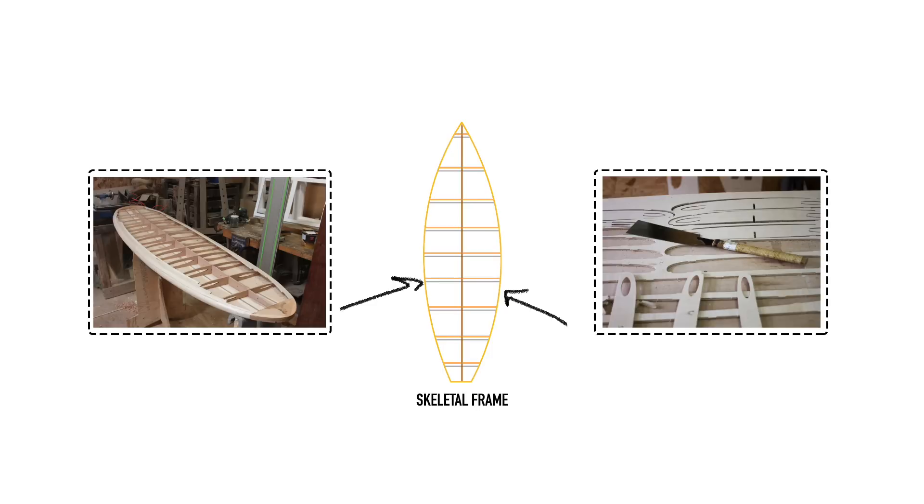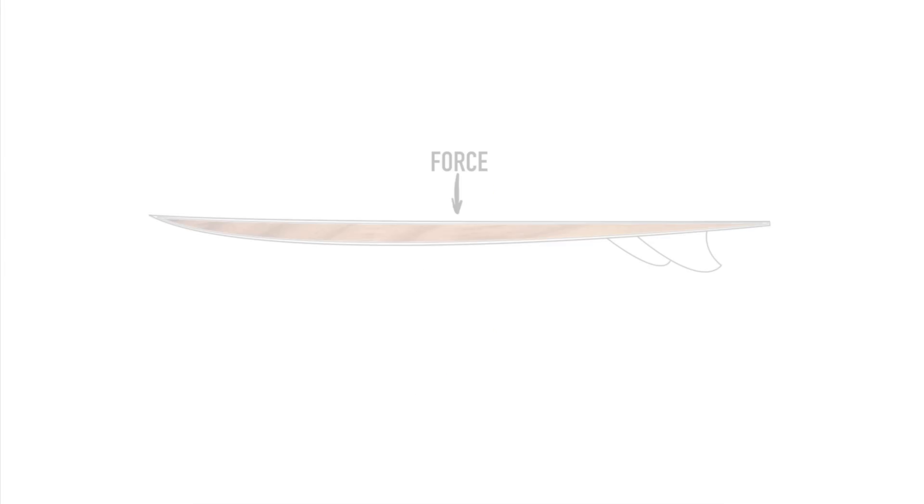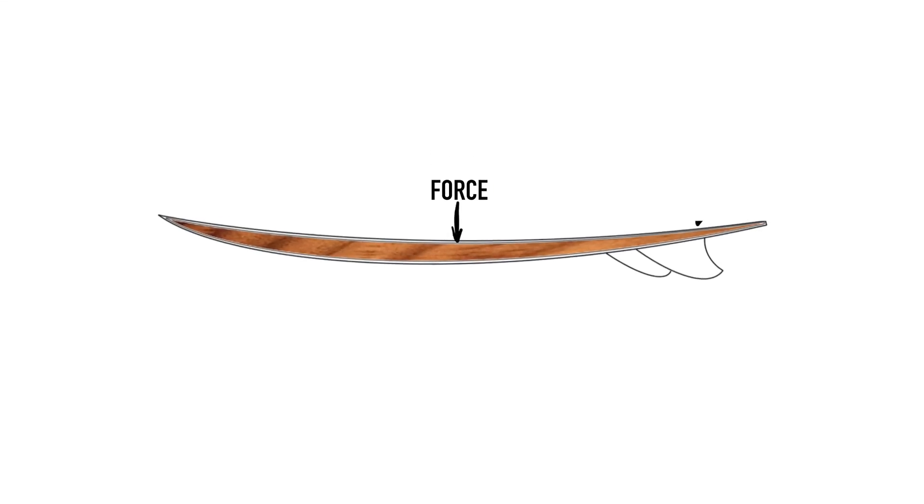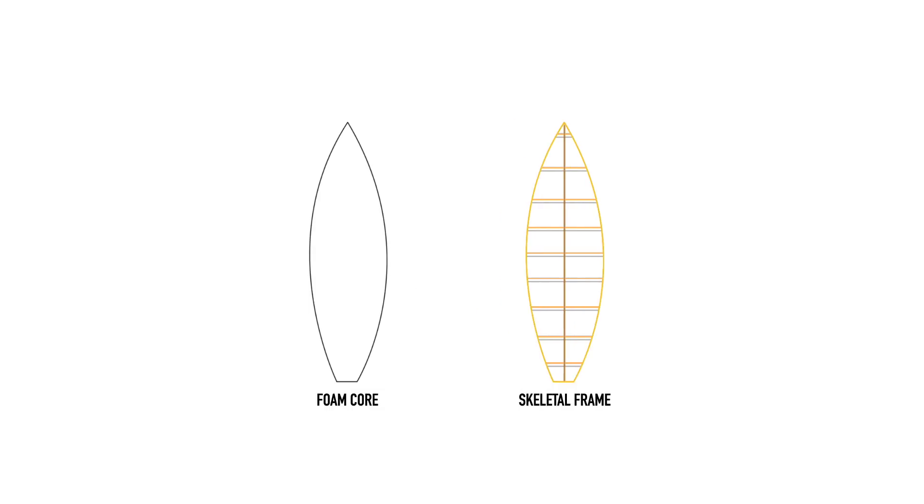Wooden surfboards still need to be laminated, often using an epoxy bioresin and fiberglass cloth to both waterproof and strengthen any joints. The benefit is that wooden boards are more durable and less prone to snapping, giving them a significantly longer lifespan than foam boards. Despite their hollow nature, weight remains a problem — comparing like-for-like boards, a skeletal frame board tends to finish around 30% heavier than a foam one. This added weight decreases acceleration and responsiveness, but in conditions where momentum is useful — carrying the rider through choppy water or across softer sections on a wave — a wooden surfboard could be the best option.